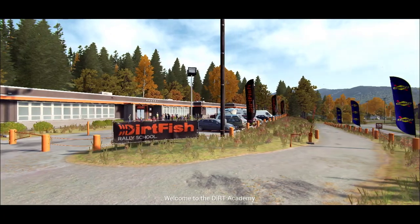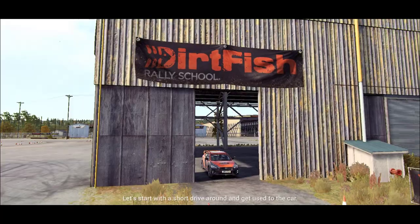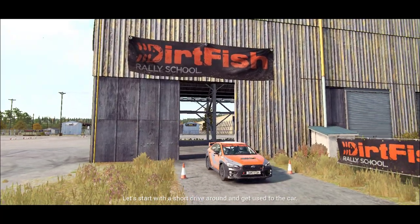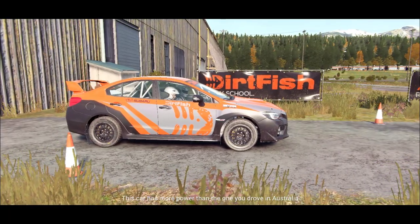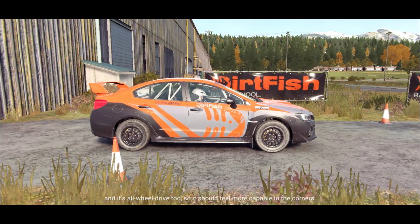Welcome to the Dirt Academy. This is a great place to practice and learn some crucial techniques. Let's start with a short drive around and get used to the car. This car has more power than the one you drove in Australia, and it's all-wheel drive too, so it should feel more capable in the corners.